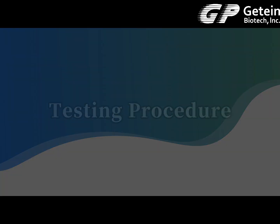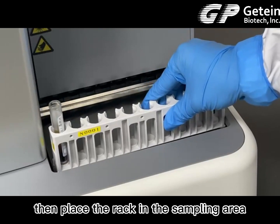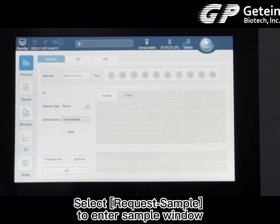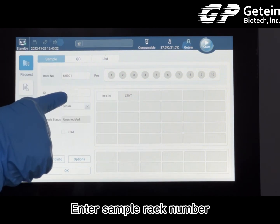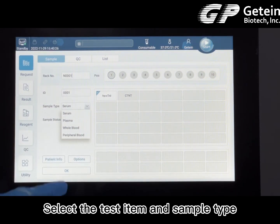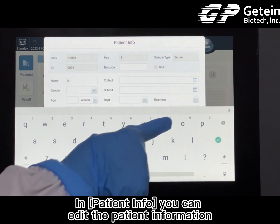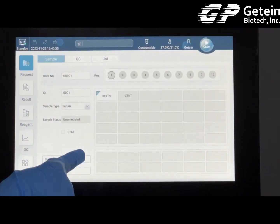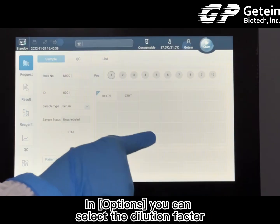Testing procedure: place the sample on the sample rack, then place the rack in the sampling area. Select Request Sample to enter the sample window. Enter the sample rack number, select the position, select the test item and sample type. In Patient Info, you can edit the patient information. In Options, you can select the dilution factor and the number of repetitions.